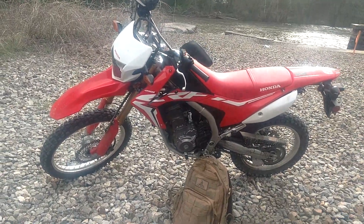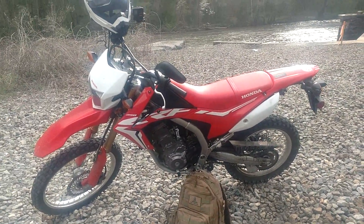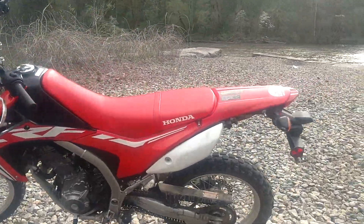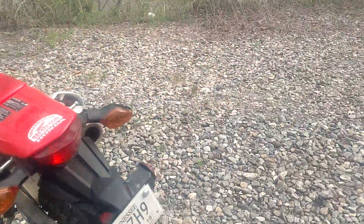Right now I'm just whipping the Grom around, and my buddy was like, let's switch for a week — try out my 250L, try out the Grom. I was like, alright.